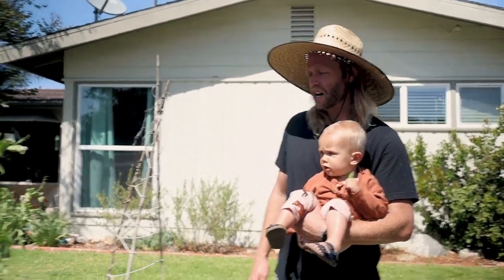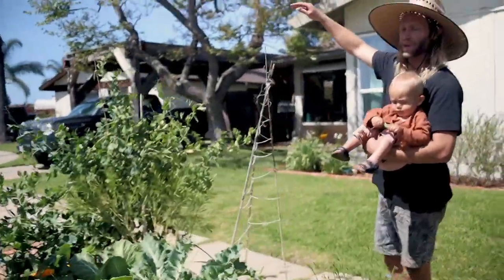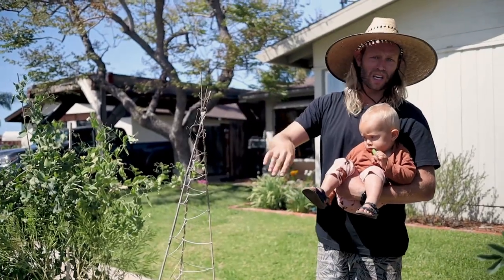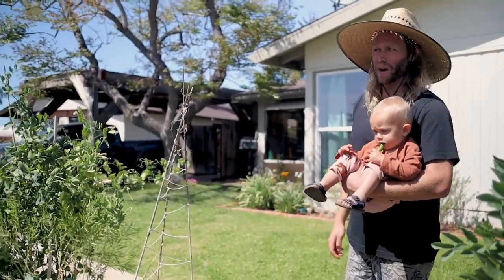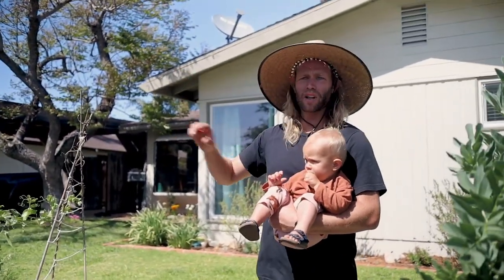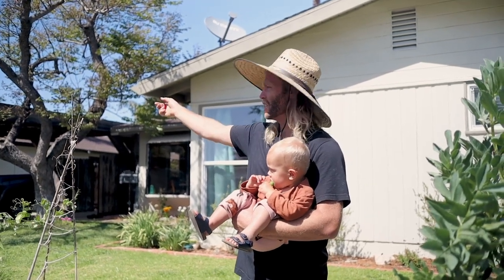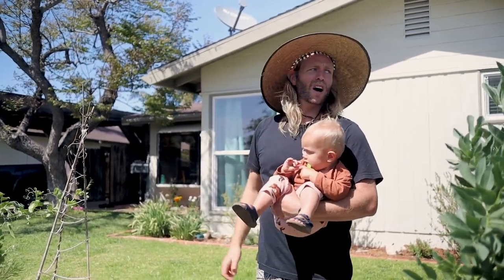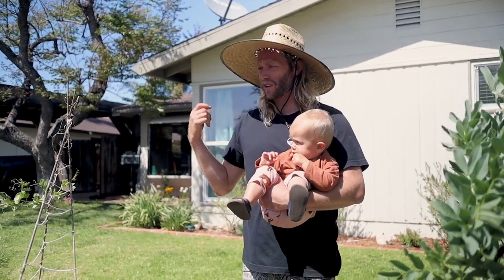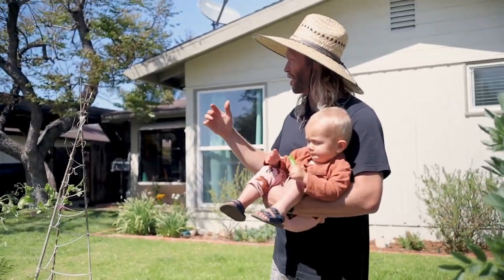We're up on a mesa near a canyon, so all the cold air flows down into the canyon — that canyon freezes all the time, and it's only about a mile from our house. Down here in Southern California it's all about your little microclimates. We're two and a half miles from the beach, so we get a lot of coastal influence. We're not that close to the inland mountains, but far enough that we get a little less fog, which is nice.